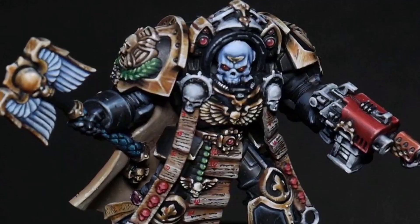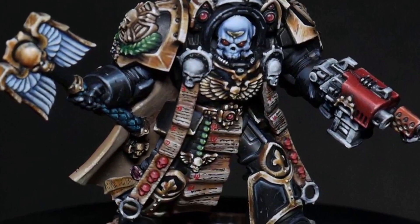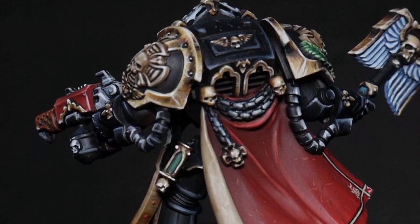First of all, if you're not a fan of spoilers, look away now, because I want to show the completed piece up front to give you an idea of what we're talking about before we get into all of the nitty-gritty.